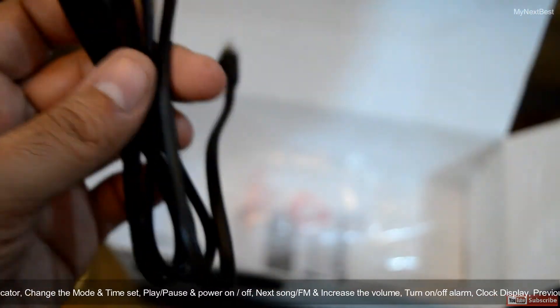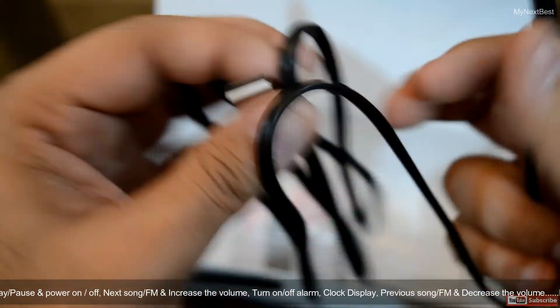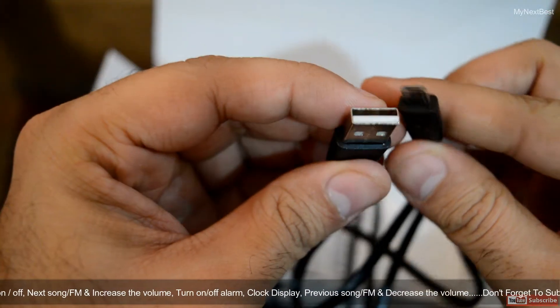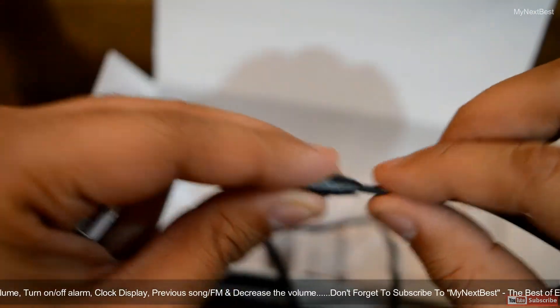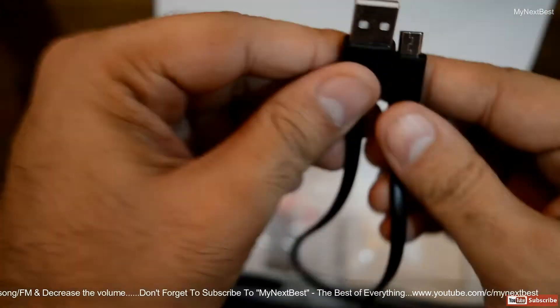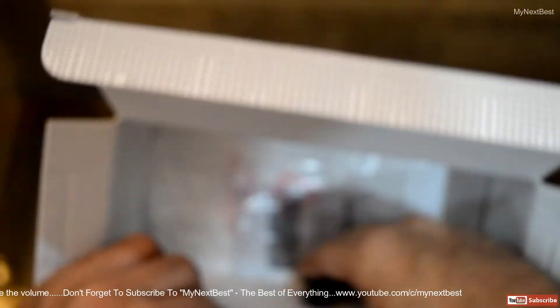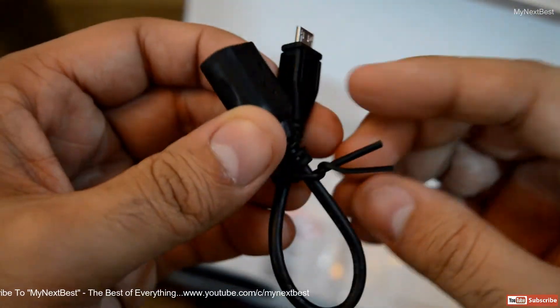Here we have the charging cable — USB 2.0 to micro USB charging cable. This is a flat style cable, and it seems to be of good quality. This one is again around 1 meter. And here is the OTG cable — again, a normal quality unit, no thrills or frills here.